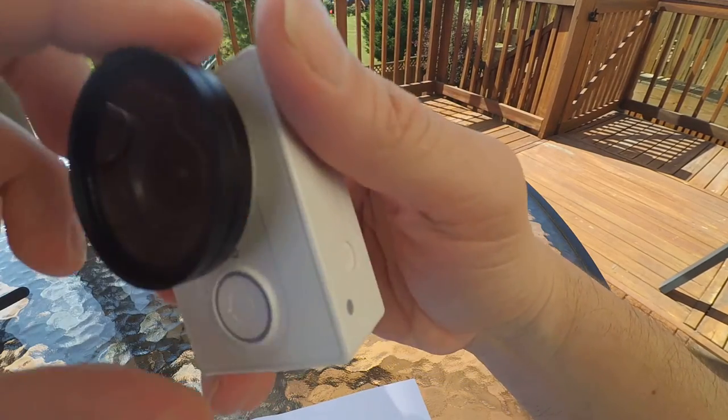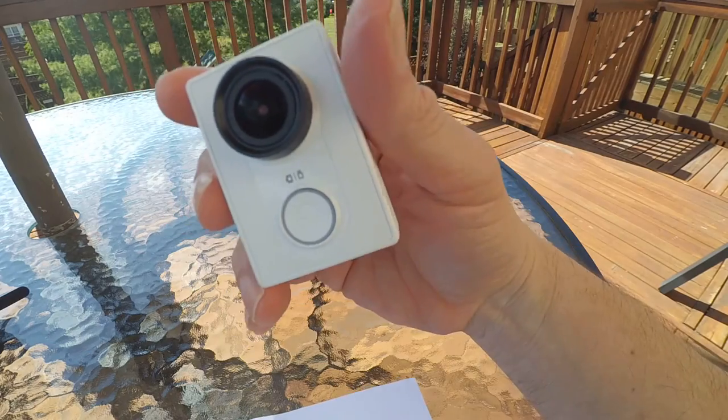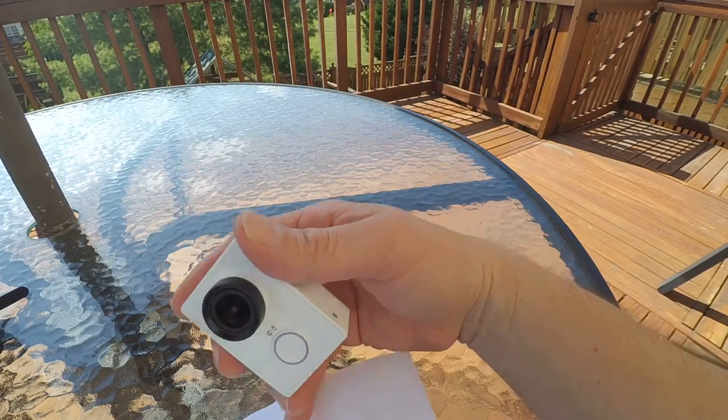By the way, that's the same problem regardless of whether you're using the GoPro or any of the other brands that are out there.